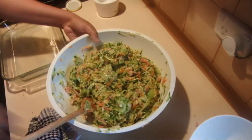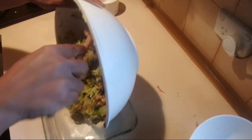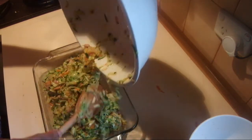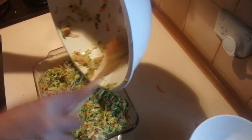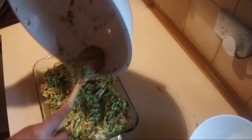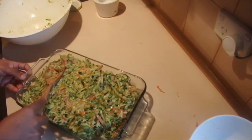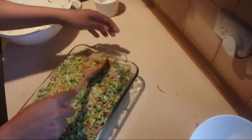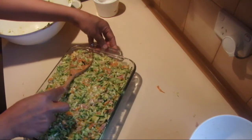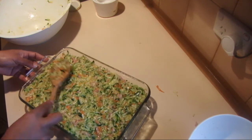After mixing, pour the zucchini and vegetable mixture into a greased baking tray, press it firmly, and bake at 160°C for about 40 minutes until it sets and turns nice and golden brown.